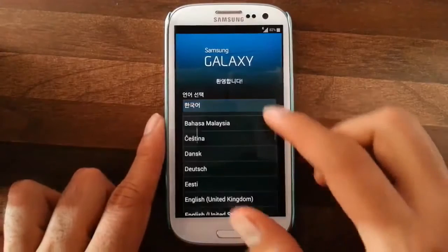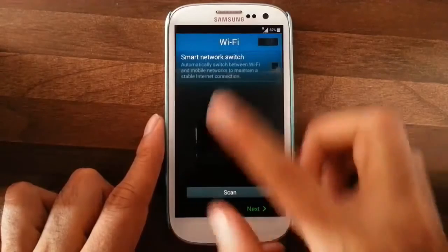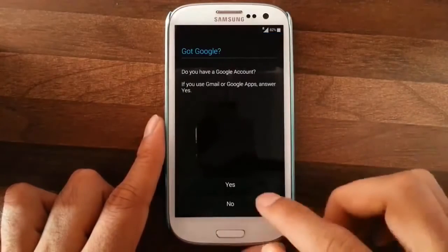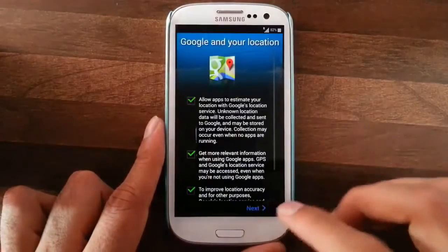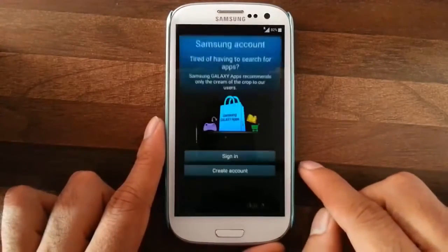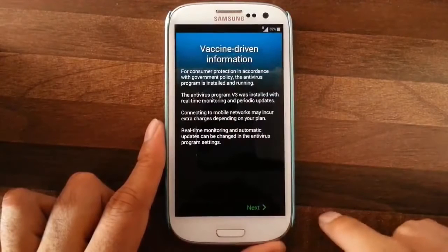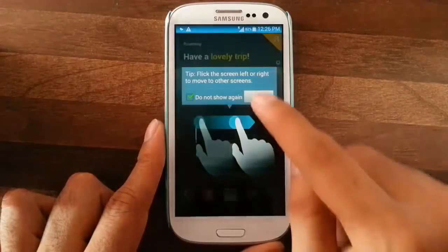Finalize the installation with the initial settings. I will choose the language — English. You can do the Wi-Fi settings here; I will do it later. Just agree, agree, and set up your Gmail account. Then give your name, Samsung account settings — you can select what you need — and then the device name. That's it.